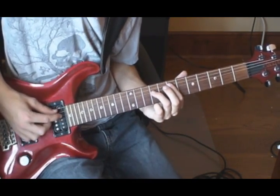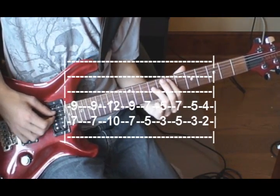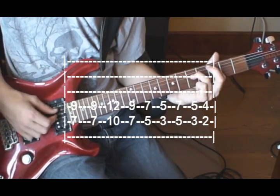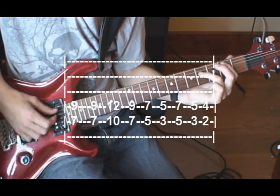The second half of the chorus is a variation of that. It starts 7 and 9 twice, up to 10 and 12, back to 7 and 9, then 5 and 7, 3 and 5, then 5 and 7, and ends on 2nd and 4th.